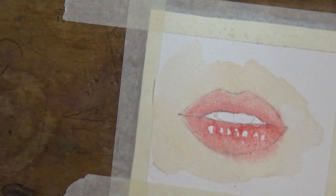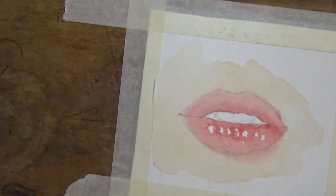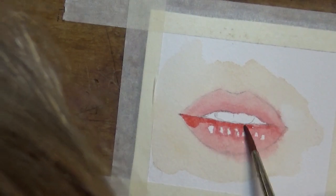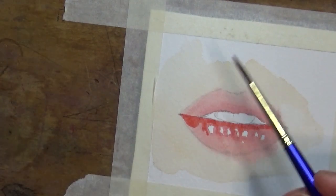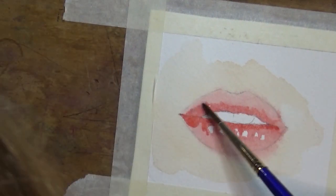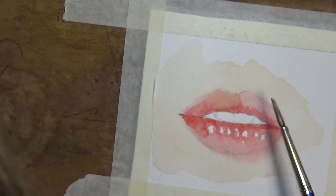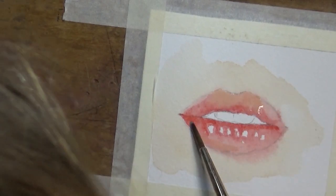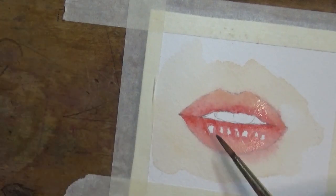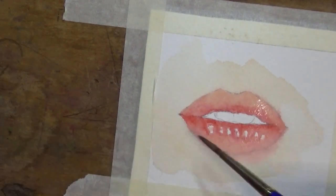Don't worry too much if the colour spreads beyond the border of the lips, because the look we're going for is an expressive lip that also looks realistic. Lip outlines are never harsh or too defined — if you paint them that way they'll look cartoonish rather than realistic. I'm leaving white highlights on the bottom lip because we almost always have highlights there, as it tends to protrude.